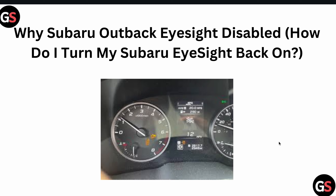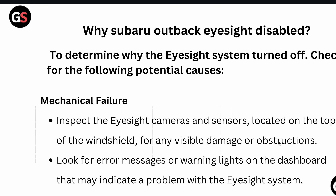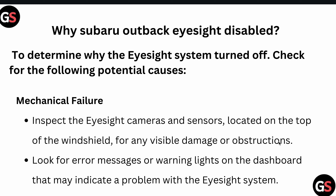Welcome back to our YouTube channel. In this video we will see why Subaru Outback EyeSight is disabled and how to turn EyeSight back on. If you are facing these issues, you are not alone — many users are having these issues, and in this video we will find some relevant ways to resolve this issue.